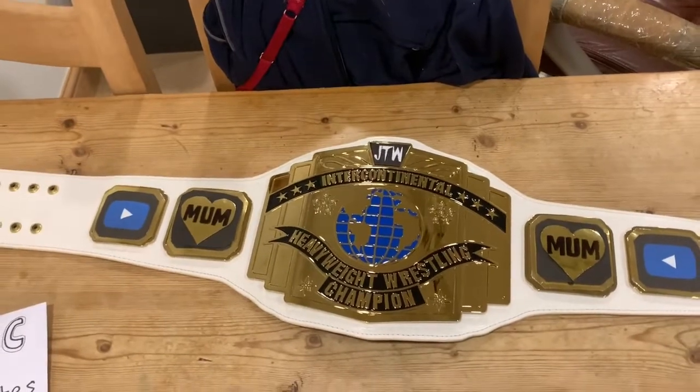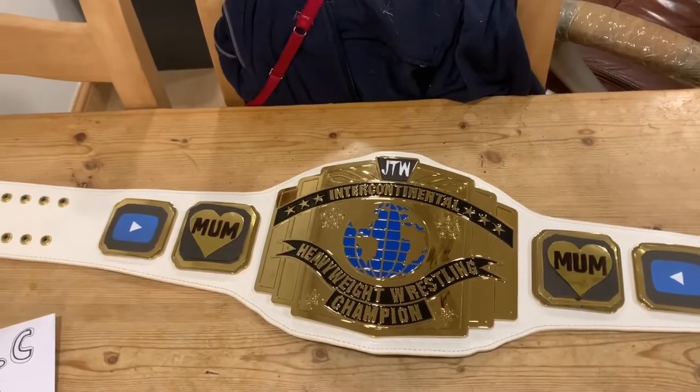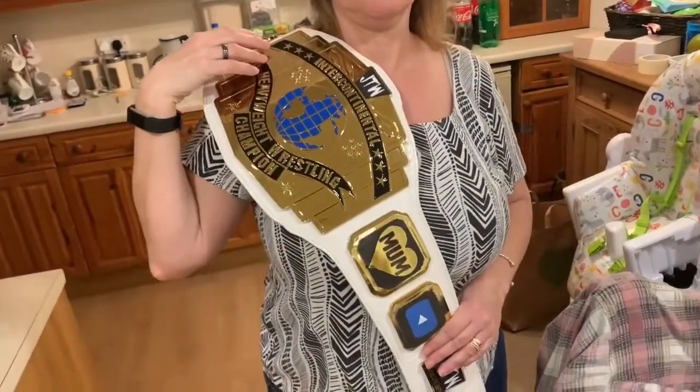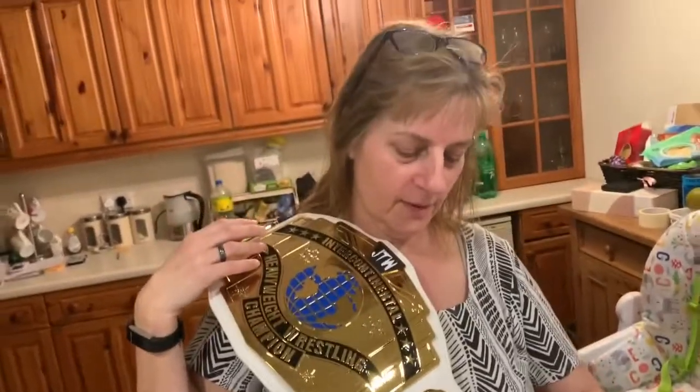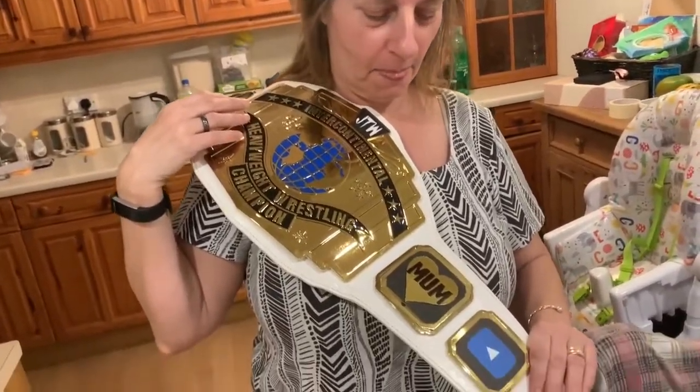We might as well check it on mum. Do you like your side plates? Have a look at them. Very nice, love the hearts. Are you gonna take that belt from Jack Sykes? Of course I am.